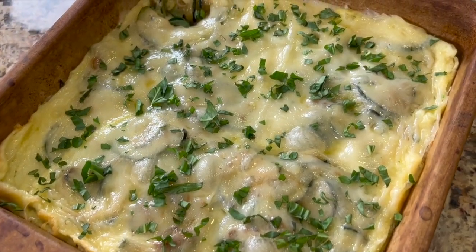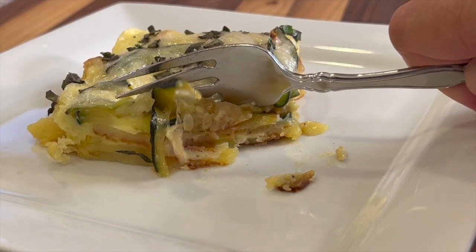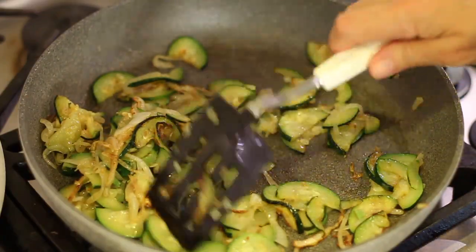Breakfast casseroles are really great for when you're serving a big group of people or you're meal prepping. Today I'm going to be making a breakfast casserole that consists of eggs, potatoes, zucchini, onion, and cheese. I always am chasing the flavor in my recipes — I want it to taste the best. So I'm going to show you some extra steps you have to take in order to get that.